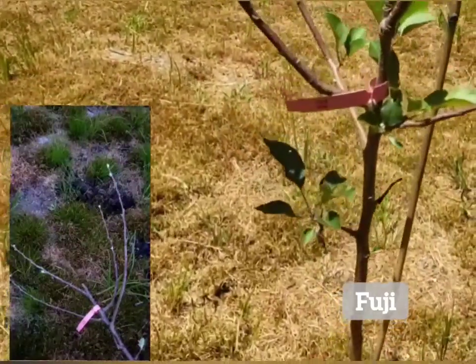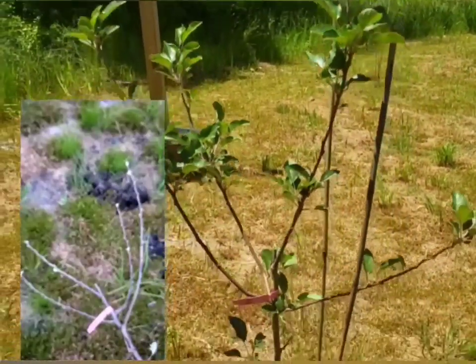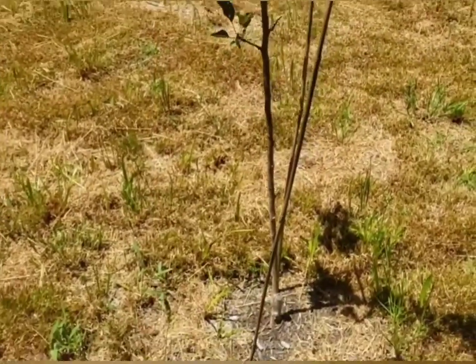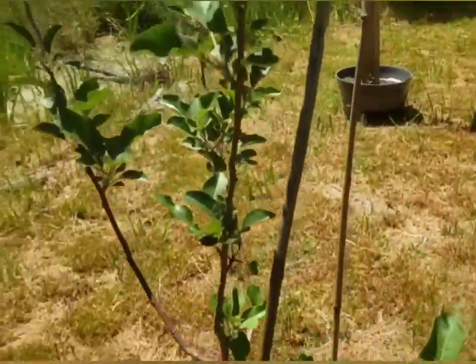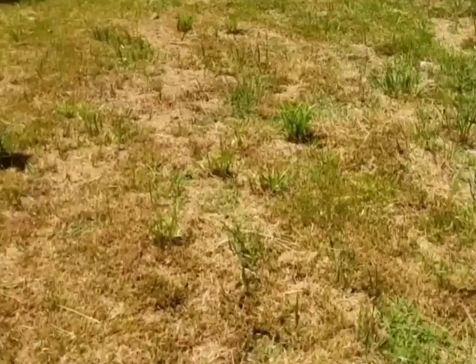This is the Fuji apple. Look how nice it looks. This came from Bottoms Nursery in Georgia. Let's go check out the gala.